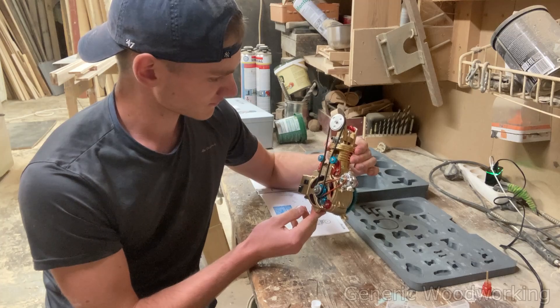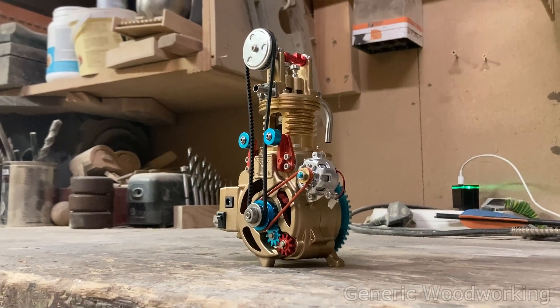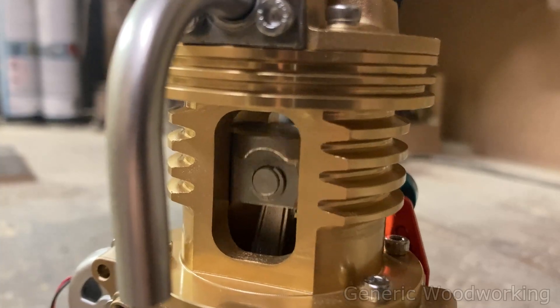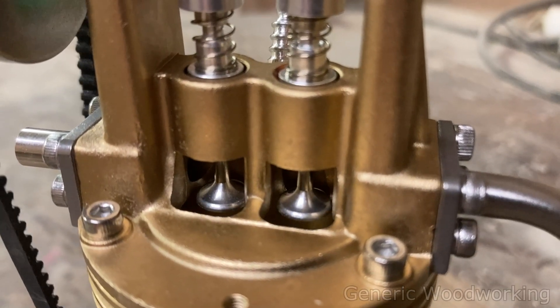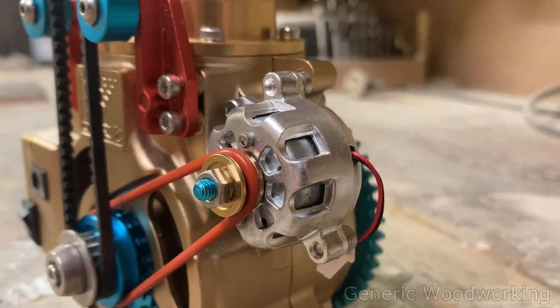I showed this thing to a bunch of people and it turned out to be a great educational tool. Because you can see the piston go up and down, watch the valve train open and shut, the intake and exhaust valves — there's even a real generator and what I assume to be an oil pump hidden inside.